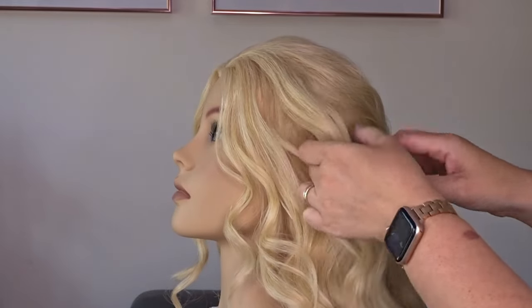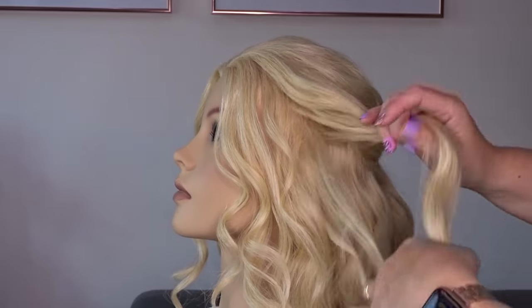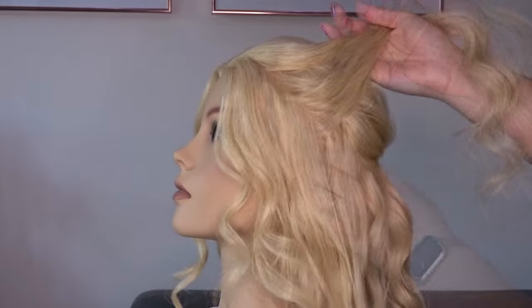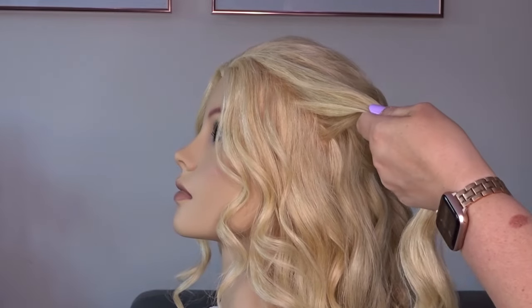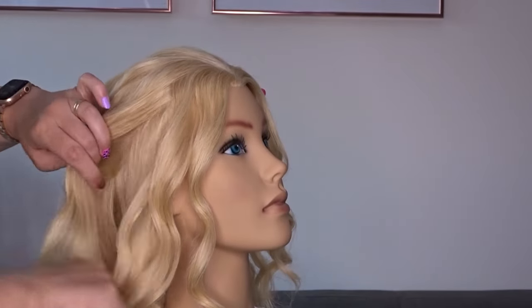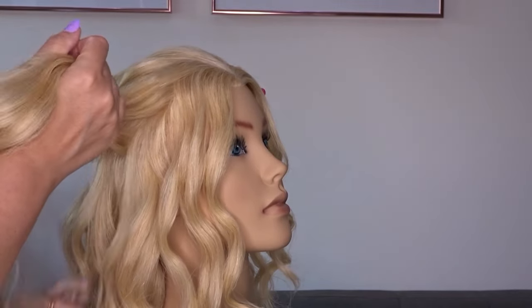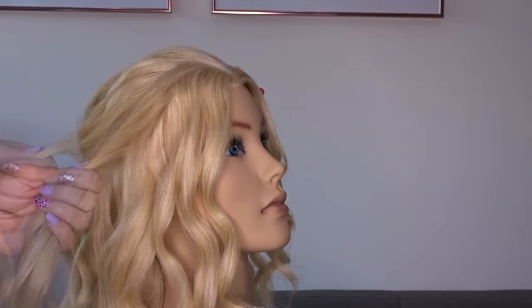Now we're going to take a little small slice of hair right next to that section we've just tied off, but we're going to make sure we leave some hair out to frame the face, and then just clip this out of the way for later. Repeat this on the opposite side — take a small slice of hair as close to that tied back section as possible and clip this out of the way.